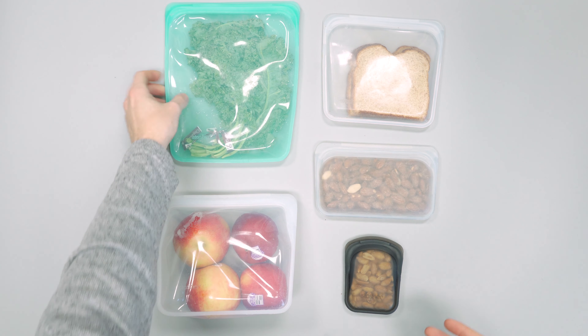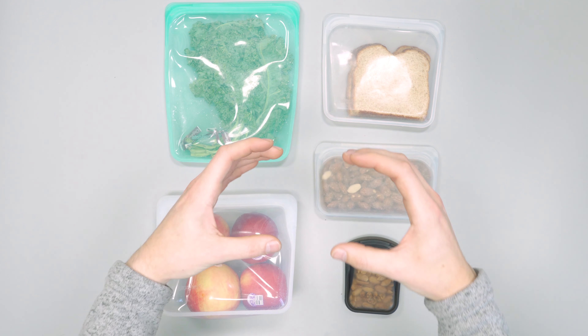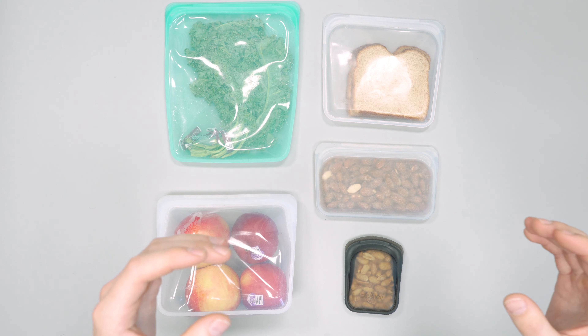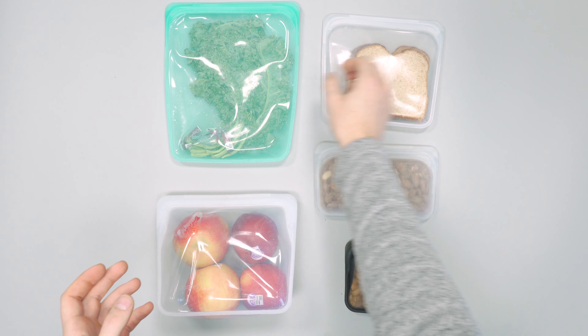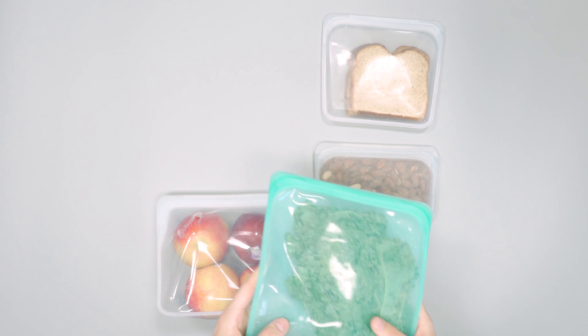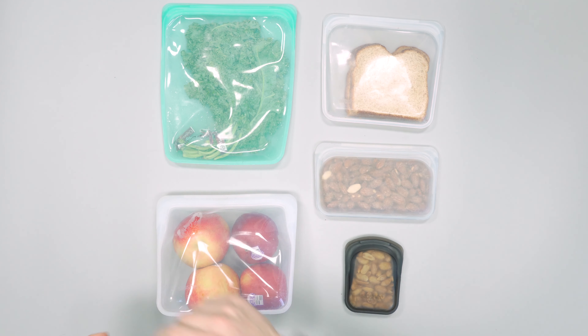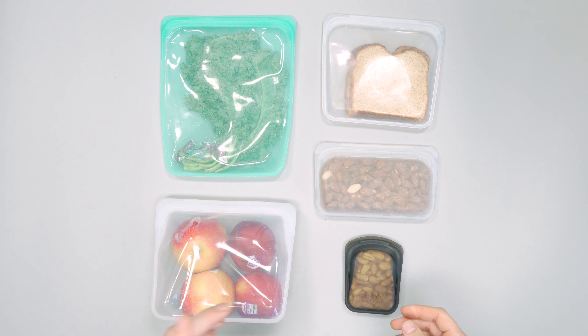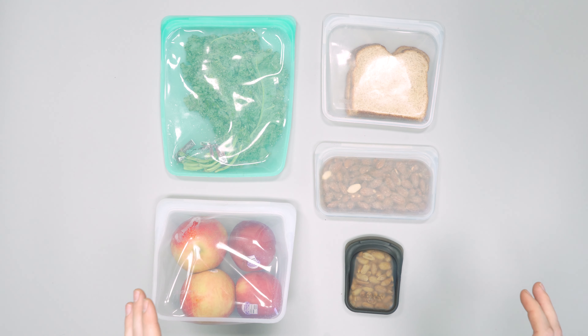They're also great for one-bag travel. If you bring Tupperware it's always going to be packed as a square and you can't do much about that. However, when these are empty they pack completely flat — just stick them at the bottom of your bag and pull them out when you have leftovers from whatever restaurant you were trying out.